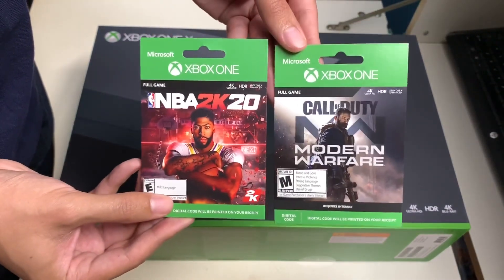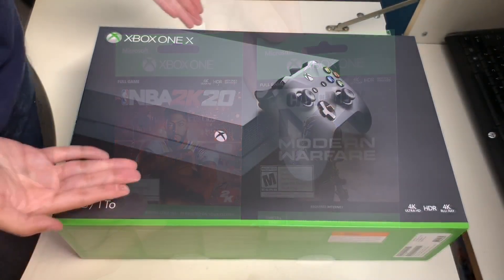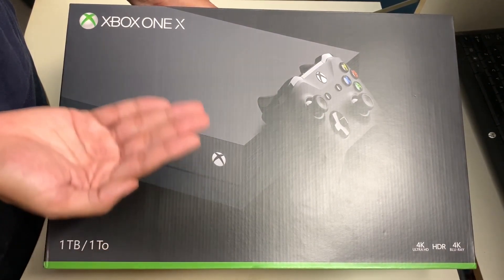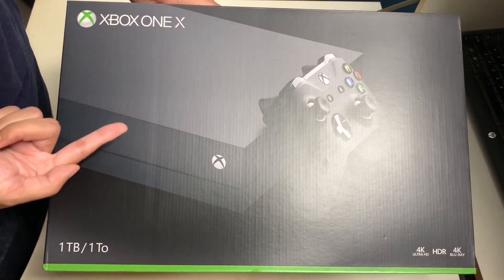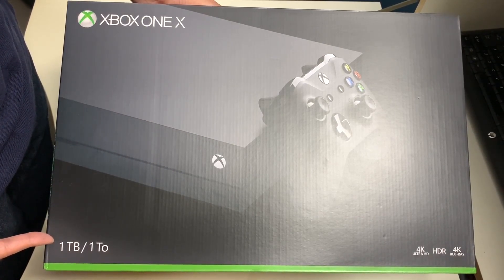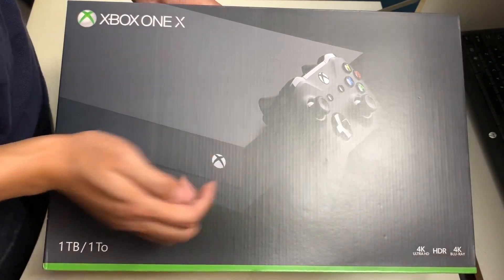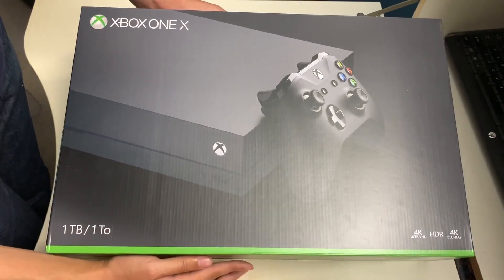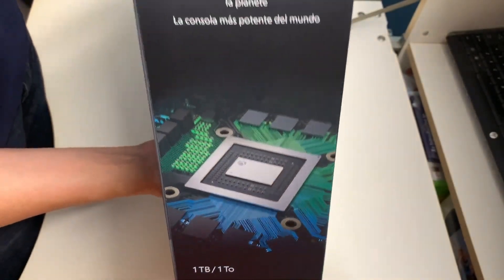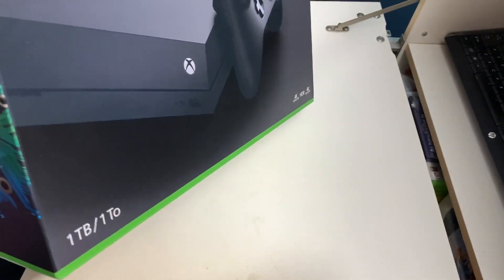I recommend buying the console from the Microsoft Store since you don't get this deal anywhere else. Today we'll be unboxing this thing and checking out the console. Here is the Xbox One X — the all-black console, one terabyte model, able to run 4K Ultra HD, HDR, and 4K Blu-ray. Here's the front side of the box — pretty plain and simple. On the left side it says 'Xbox One X — the most powerful console,' shown in multiple languages.